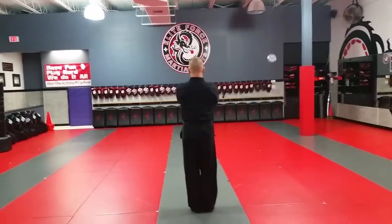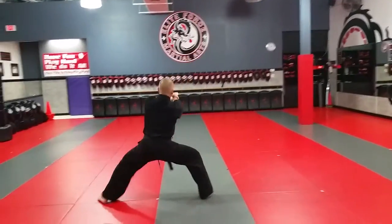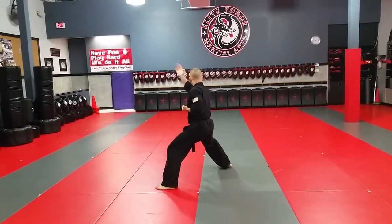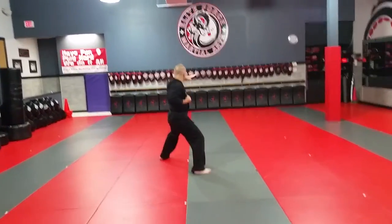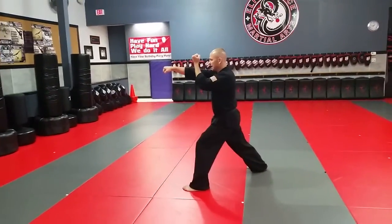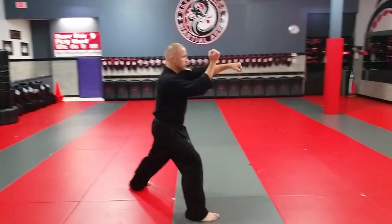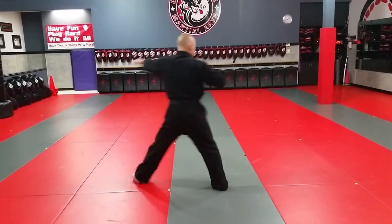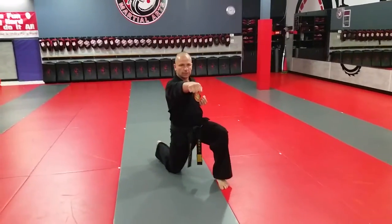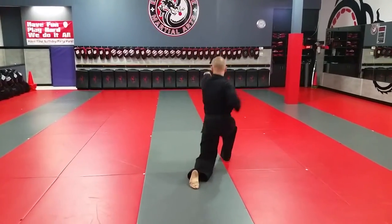Start from position — kenpo kata, short two. I bow and I step to the left, horse stance. Step to the inward block, chop. Inward block, chop. Draw back to my cat stance, Chinese L. Draw back, Chinese L. Draw back, upward block, knee drop punch. Draw back, upper block, knee drop punch.